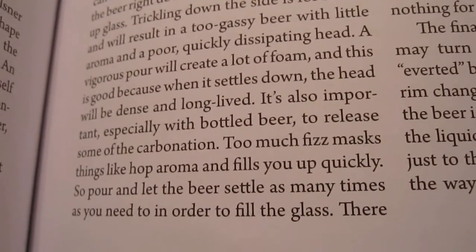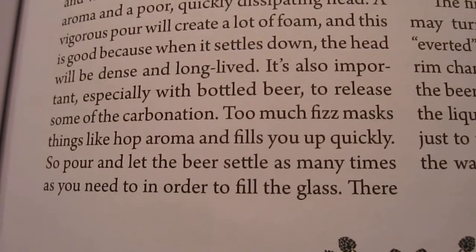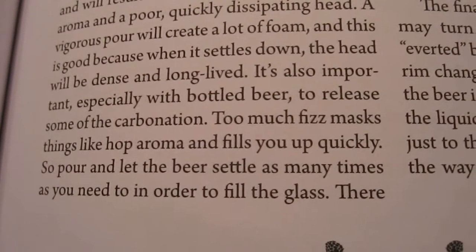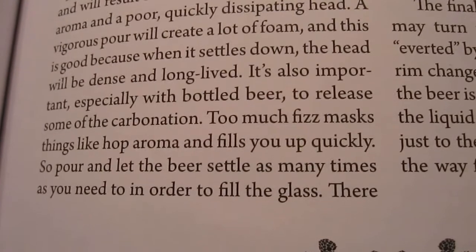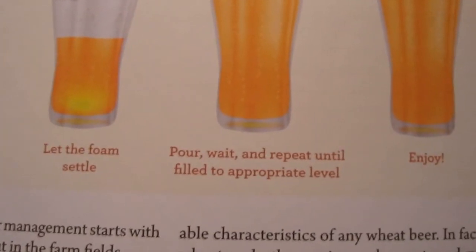It's also important, especially with bottled beer, to release some of the carbonation. Too much fizz masks things like hop aroma and fills you up quickly. So pour and let the beer settle as many times as you need in order to fill the glass. Pour straight down and let it foam up, let the foam settle — pour, wait, and repeat until filled to the appropriate level, and enjoy it.